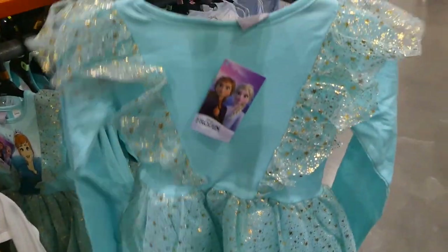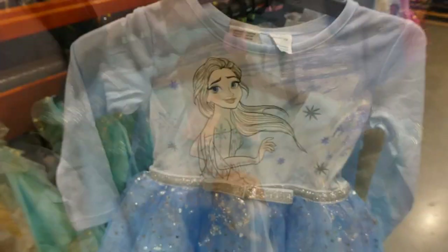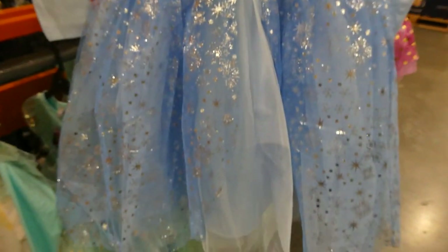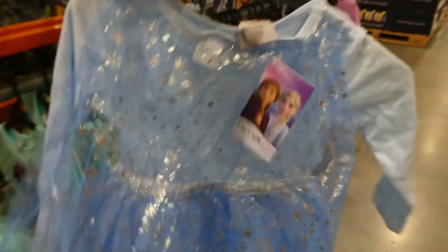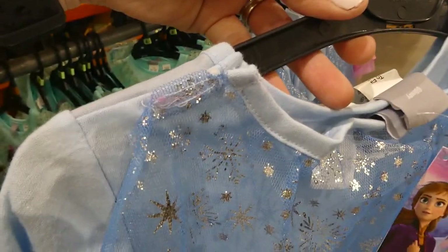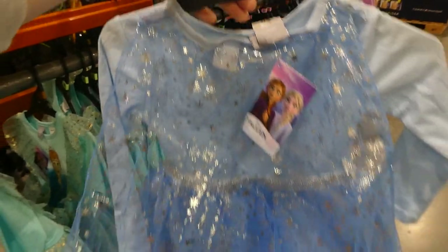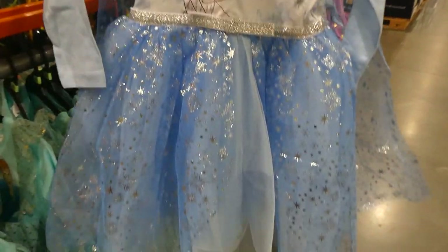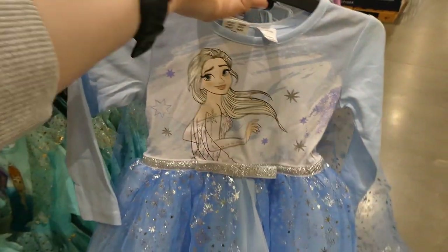There's Anna with tulle that goes right up over the shoulders and continues down the back. There's also Elsa with a tulle skirt with stars and a cape that has little velcro so you can easily take it off. These can be washed in the washing machine — similar to last year's — but don't put them in the dryer, just hang them to dry.